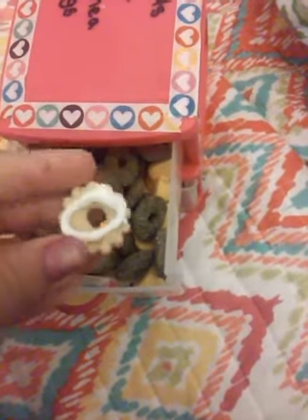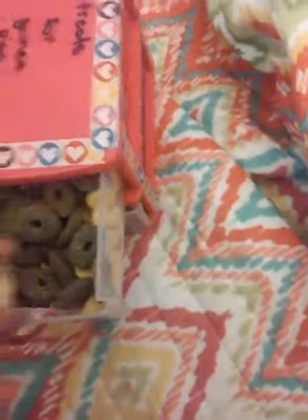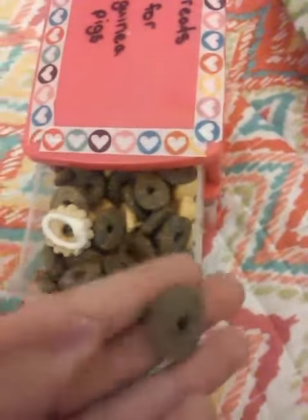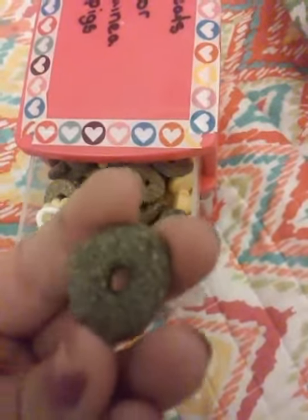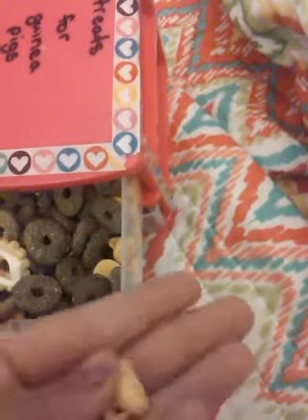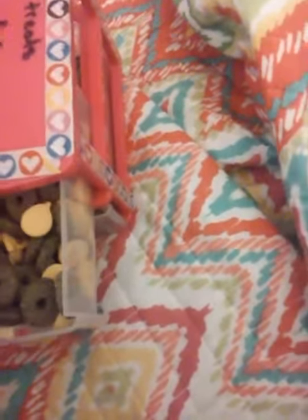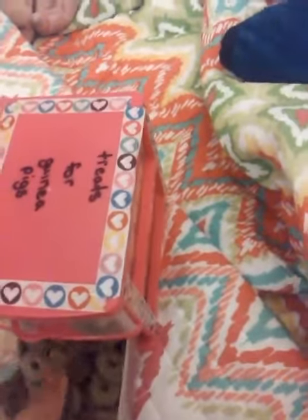In here are some little cookies that are safe for guinea pigs. There are also these little nibble rings I got for them, and in this one there are these little yogurt drops I give to them.